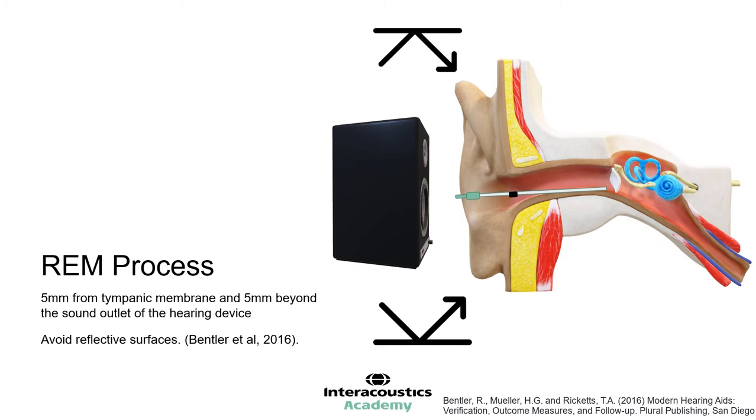We should avoid reflective surfaces in the test environment. We want to control the stimulus level and only measure the hearing aid response to specific, repeatable levels. If there are reflective surfaces, such as solid walls or even people in the test environment, then reflected sounds can also be presented to the hearing aid and their effects will be measured in the hearing aid response. These reflections may not be consistent across subsequent measurements, and therefore should be avoided.